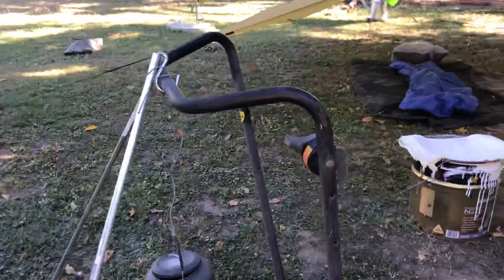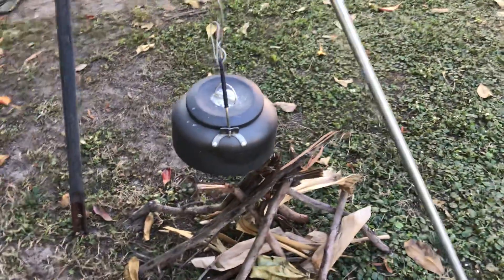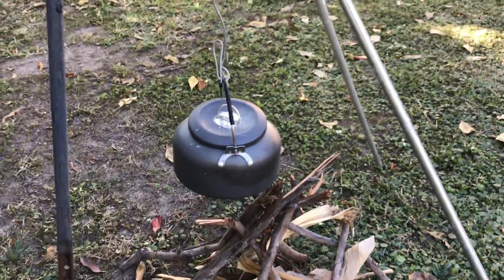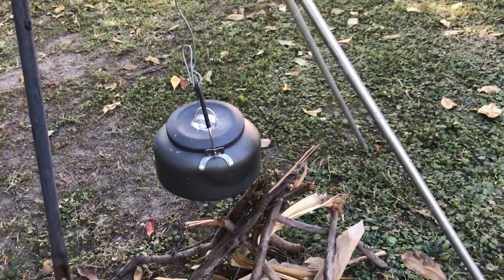Here I've used an old lawn mower handle with some bits of steel that I found to rig a billy holder. Nice to have a cup of tea, but more importantly to sterilize drinking water. Never ever trust flood water.